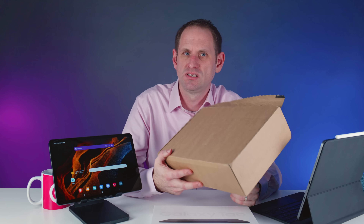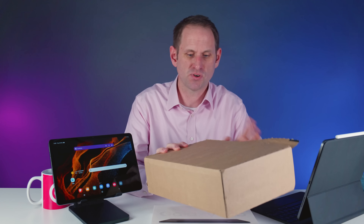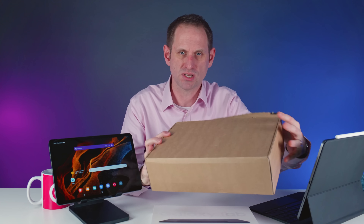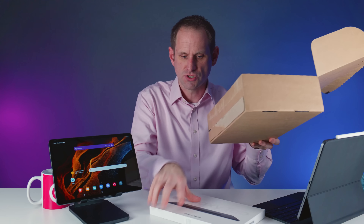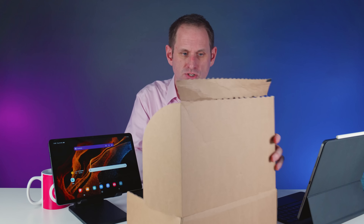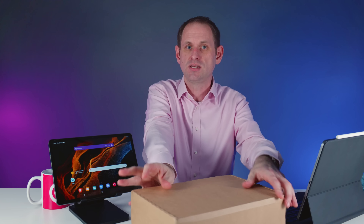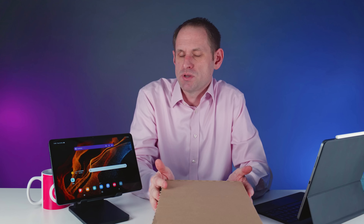The outer shipping carton though — not so much. Apple have designed their outer shipping carton so that the product box fits inside nicely and provides loads of protection for the product in shipping. Whereas Samsung have the approach of taking their nice premium S8 box, putting it into the outer shipping carton, sealing it up and sending it to you like that. I don't think that's a very premium experience.